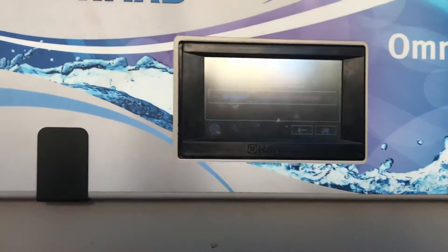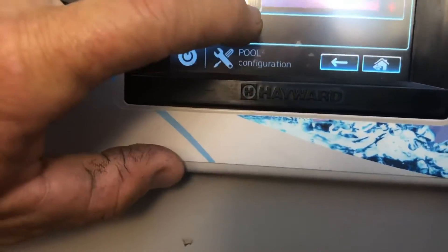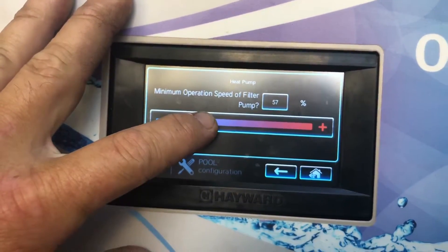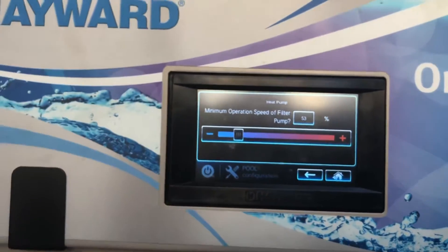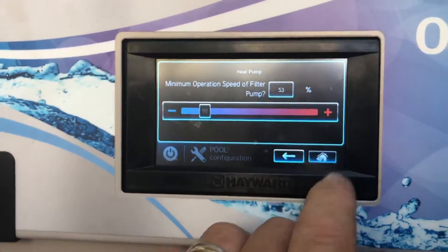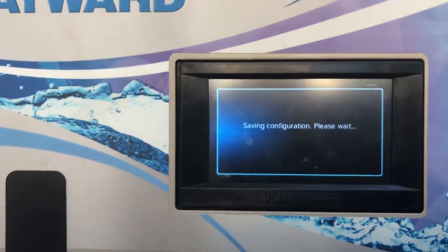That's just a little bit more than half speed. We're going to lower this down a bit — we're setting it to 1828 RPMs, which is right around 53%. Go ahead and hit the home back button, then press save. Yes, we want to save these new configurations.